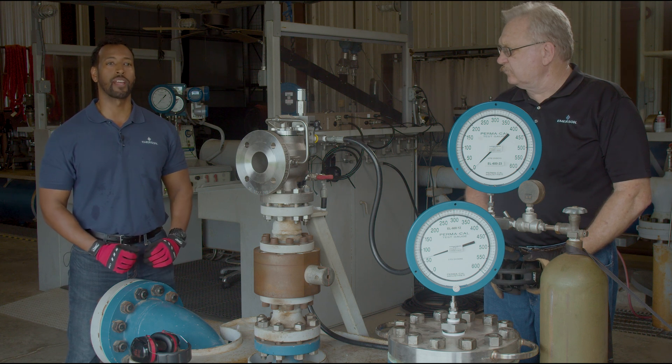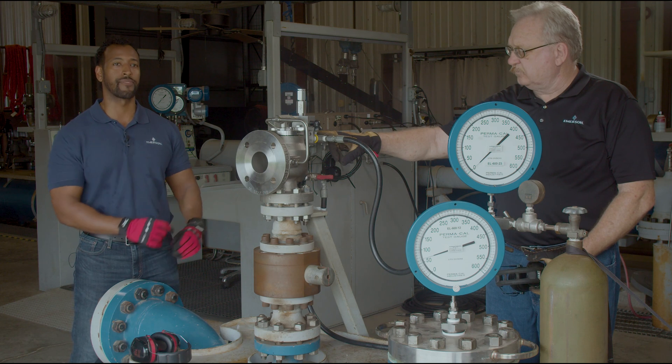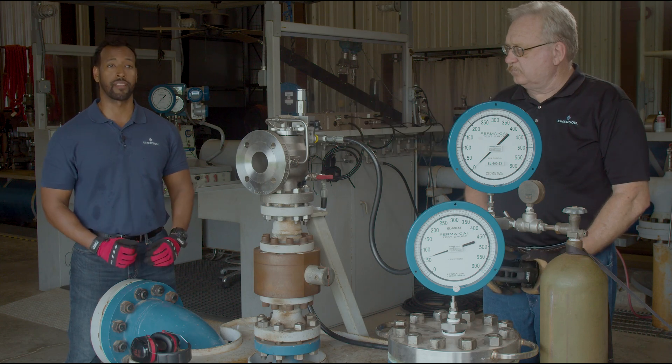Field test connections are a reliable way to test a valve's set pressure in the field, and if you took this pilot off the main valve and tested it on a pilot test bench you would get the exact same results. For additional safety, this field test connection is built such that it will always pass the highest pressure through the pilot.